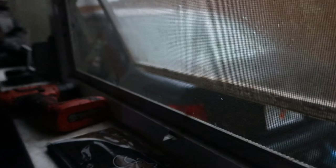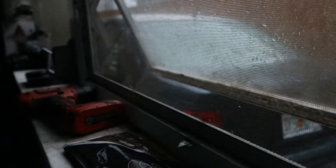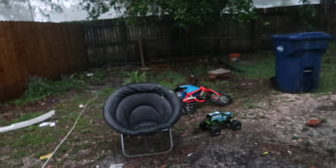You guys, this is what I mean — out of nowhere it just stormed on me. All my stuff is outside and that's lightning. Woke up and it's still going. Give me a break.